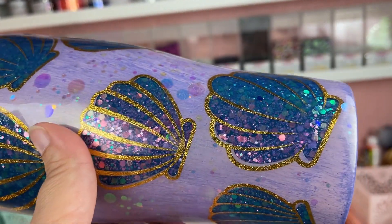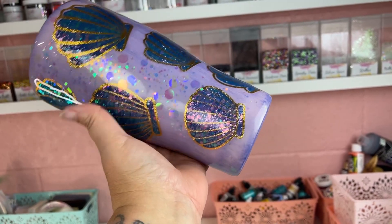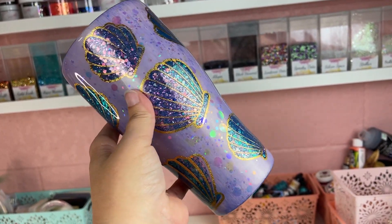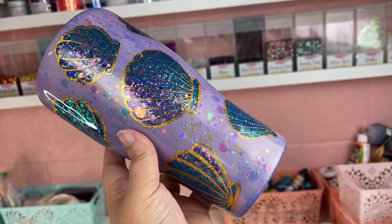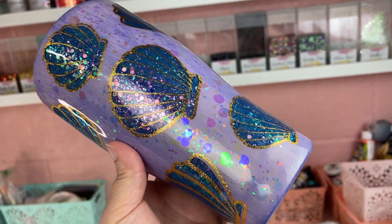Welcome back, this is Sandy with Sandy's Organized Chaos and today we're going to be doing this really fun peekaboo summer tumbler. As always, I'll make sure to put everything I use today into the description box below. If you're new to my channel, don't forget to hit that subscribe button and let's wake up, prep these tumblers and slay all day!